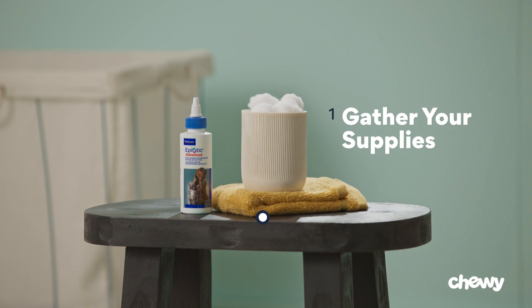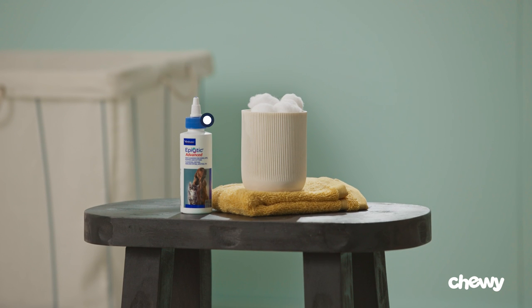Step one: gather your supplies. You'll need cleaning solution, cotton balls, and a washcloth for any unexpected messes. Never use cotton swabs, which can seriously damage the ear canal and permanently injure your cat.